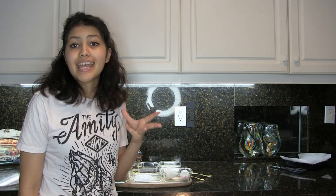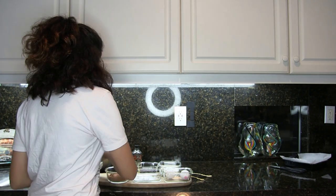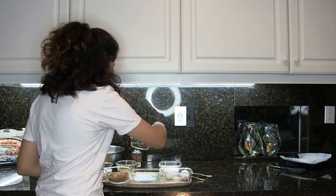You're gonna want to preheat your oven to 325 degrees Fahrenheit. For the recipe we're going to need a cup and a half of granulated sugar — here it is. Now the recipe calls for about half a cup of dark chocolate chips.